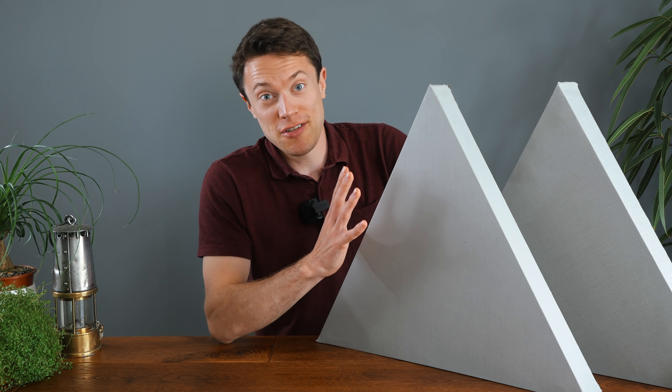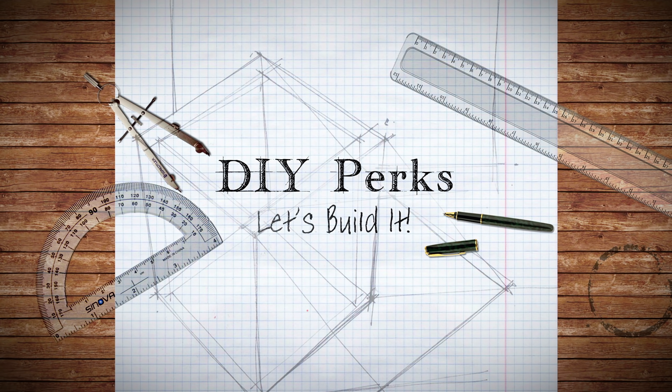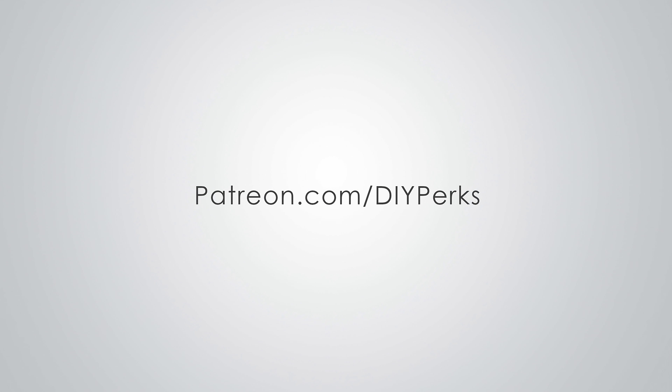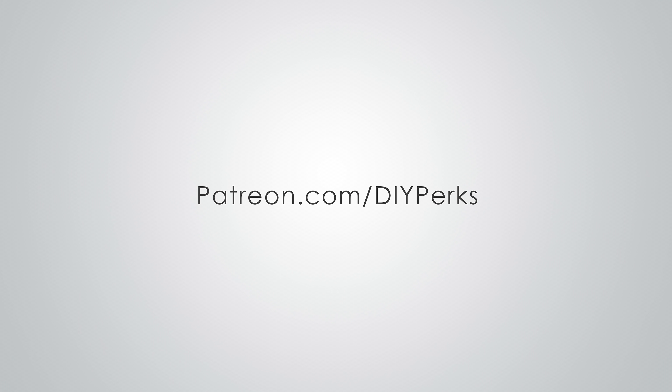Now the process of building these is actually very interesting, so let's get to it. Before we begin, don't forget that you can support my work here on YouTube by becoming a channel patron at patreon.com/DIYperks, and in return you'll get a variety of perks. Many thanks for your support.